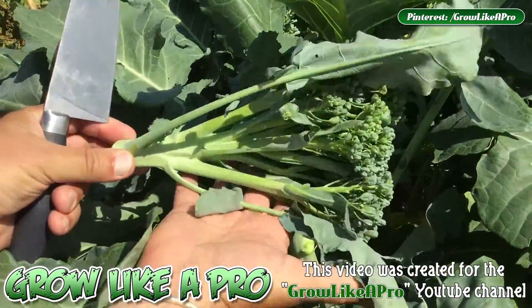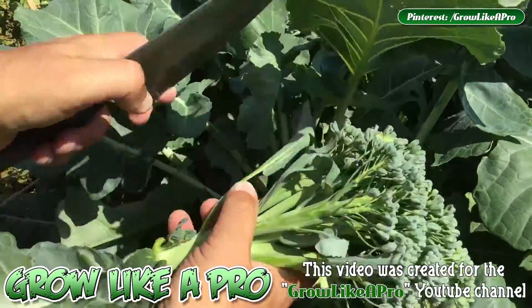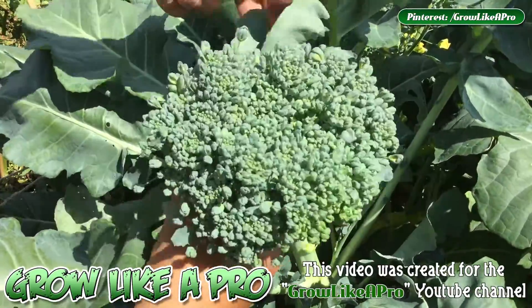And there we have it — look at that! Doesn't that look awesome? Nothing like fresh broccoli. Amazing.